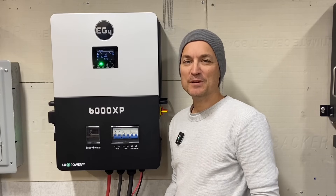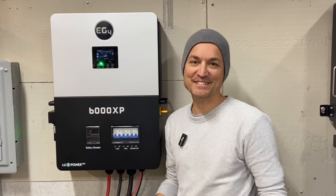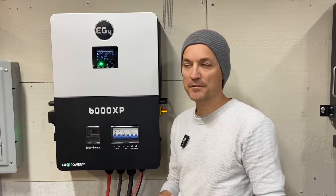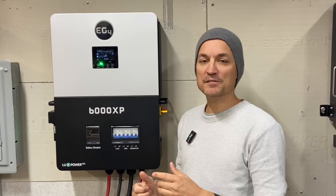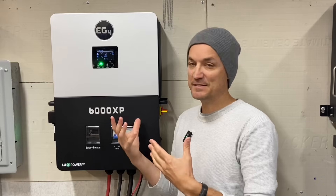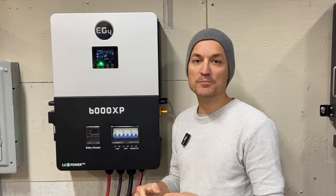One of my only minor gripes about the unit was the LCD screen - I mentioned in my last video how it looked a little busy. It would be nice if it were broken down a little bit more to be easier to digest, kind of like the 18k PV. It would be nice to choose to see either all wattage or all amperage. But I talked to EG4 and they said LuxPower is actually going to be coming out with an update for the LCD screen. It wasn't a deal breaker before, but they're going to be changing and improving it. That's something I really like about LuxPower - not just the quality aspect but that they are always improving and tweaking things.